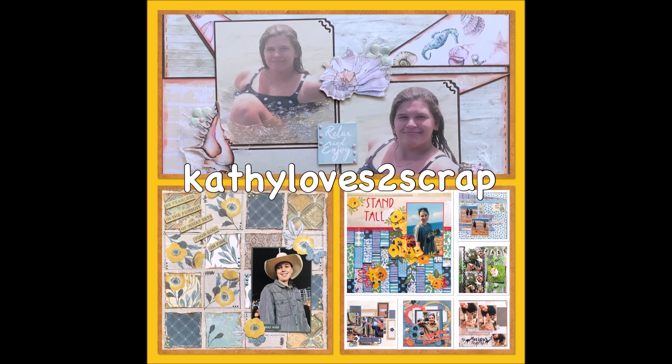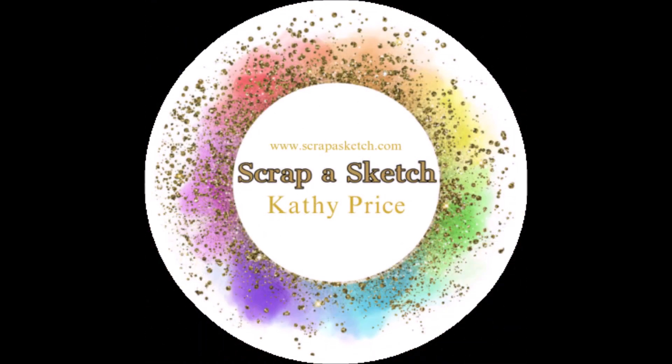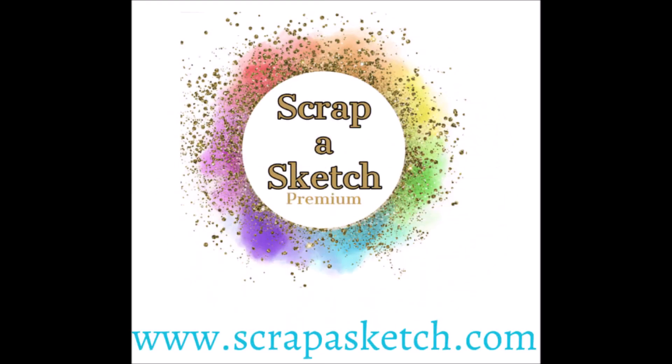Hi everybody, it's Cathy here from Cathy Loves a Scrap and I'm back with my weekly design challenge with Scrap-A-Sketch. That's Scrap-A-Sketch — www.scrapasketch.com — where you can find premium sketches, printables and stencils.